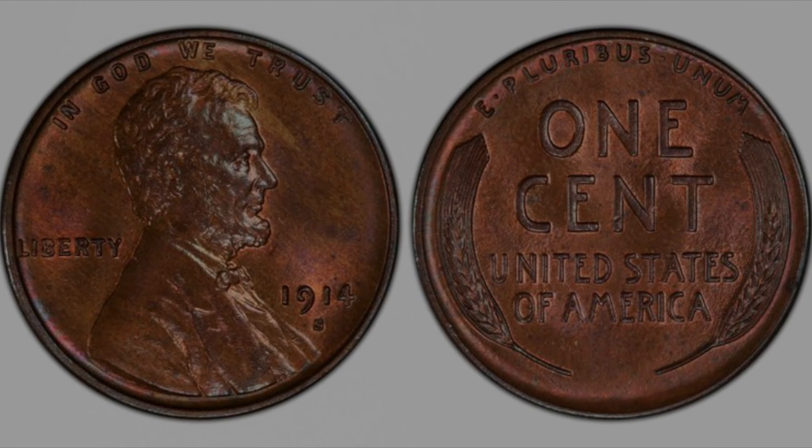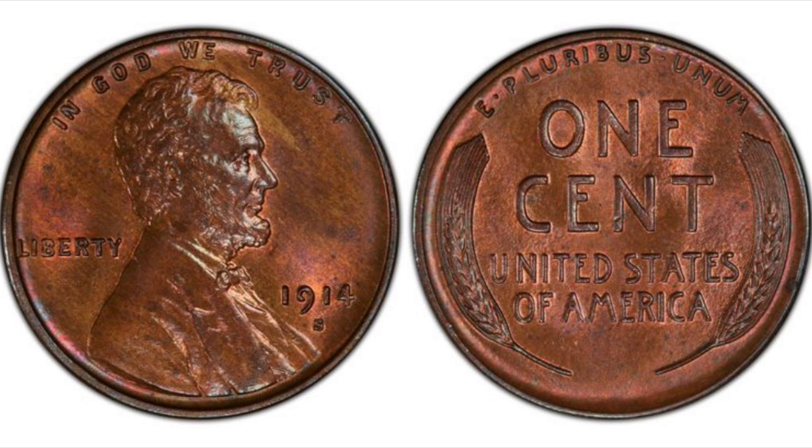The 1914 S. About 75 to 80 years ago, the 1914 S Lincoln Cent was considered a top key date, comparable in price to the 1914 D and even more expensive than the 1909 S VDB. However, as the years have passed, this is no longer the case. That said, the 1914 S is still a scarce coin across the board. While G4 brown specimens can be found for only $15, low-end uncirculated pieces go for well over $500. Finding a red gem is almost impossible since very few pieces were struck with both original red coloration and a decent strike — an MS-66 red 1914 S sold in 2006 for over $100,000.